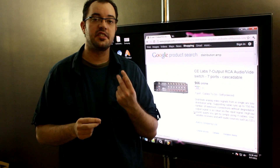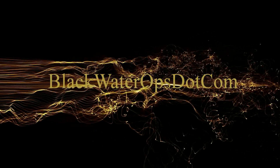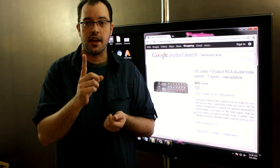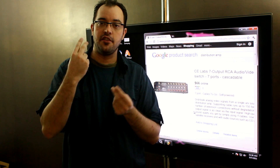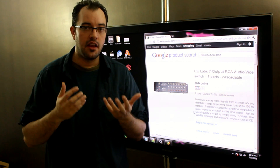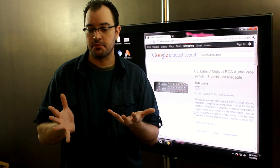Input and output splitting. If you've ever taken a headphone jack that has one in and two outs, so that you can plug two sets of headphones into one iPod, you've done signal splitting.